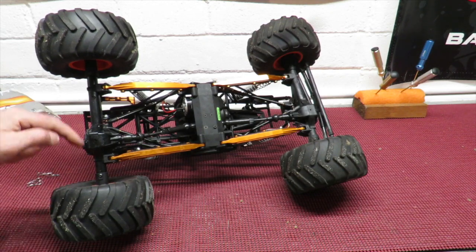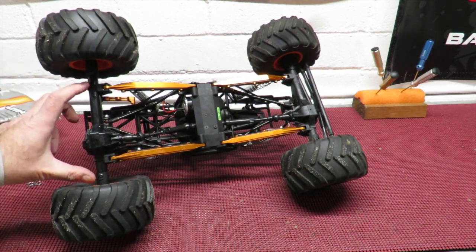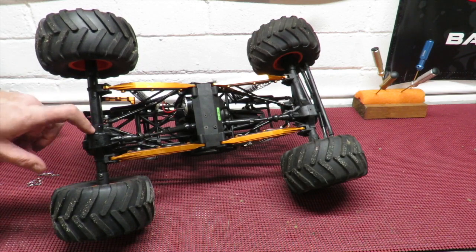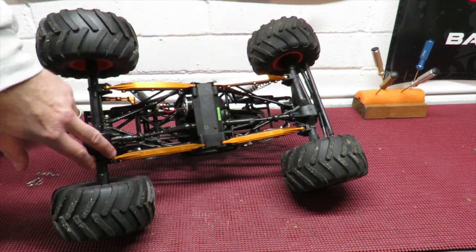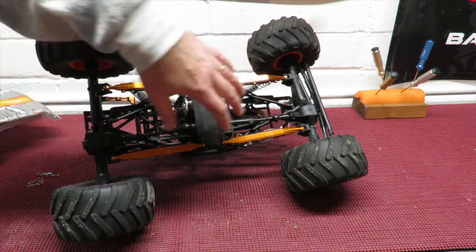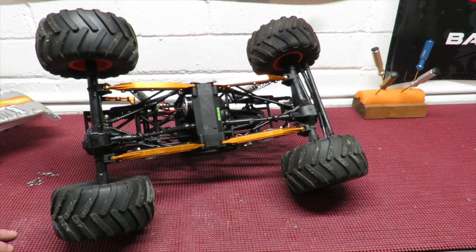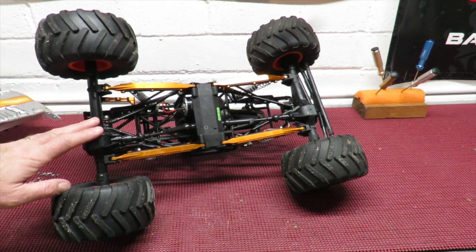Future upgrades will also include getting the metal end caps on there. What you can't see is I've fitted the faster differentials both front and rear. You don't actually have to fit the same front and rear if you read the S&T manual, but I chose to do so in the interest of keeping stability.